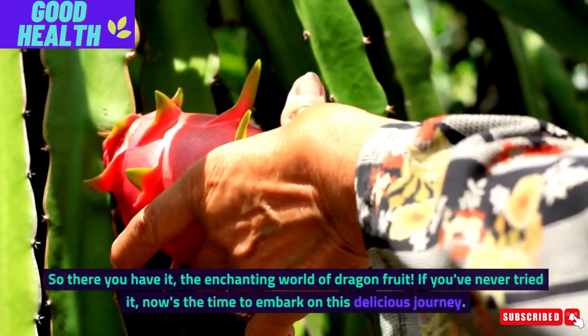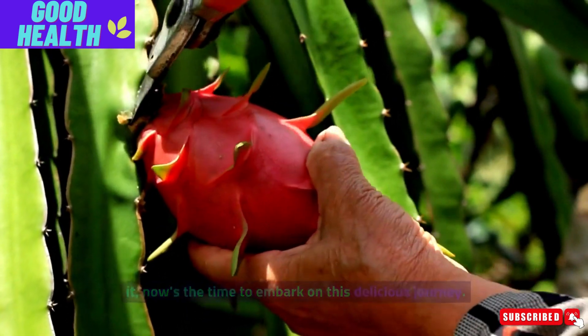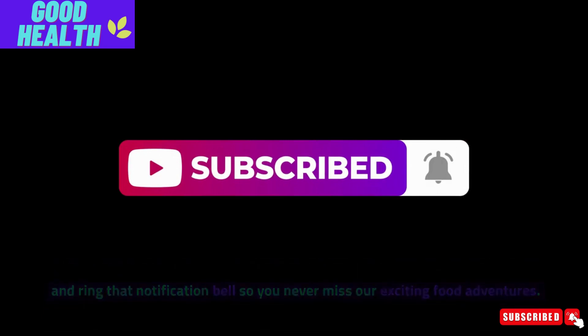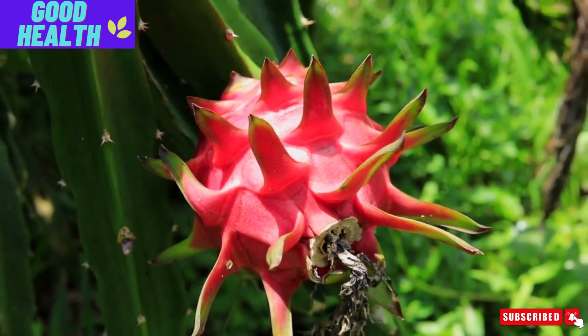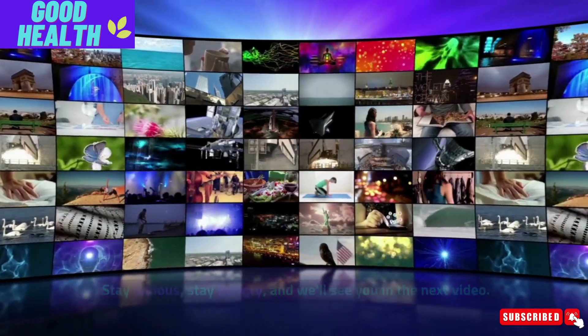So, there you have it — the enchanting world of dragon fruit. If you've never tried it, now's the time to embark on this delicious journey. If you enjoyed this video, don't forget to hit that subscribe button and ring that notification bell so you never miss our exciting food adventures. Until next time, happy dragon fruit feasting. Thanks for joining us today on this fruity adventure. Stay curious, stay hungry, and we'll see you in the next video.